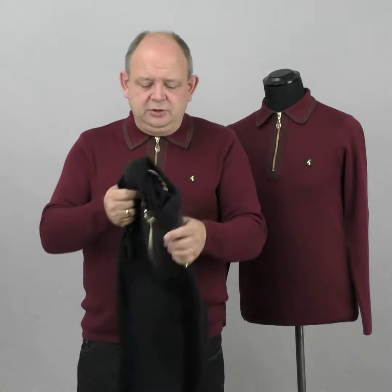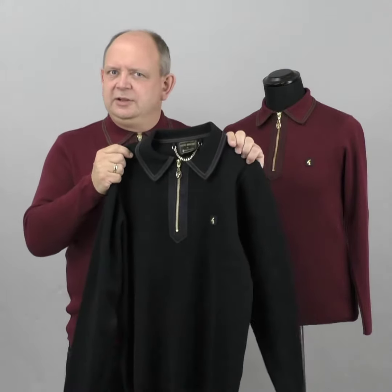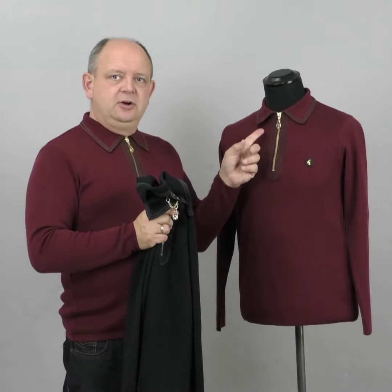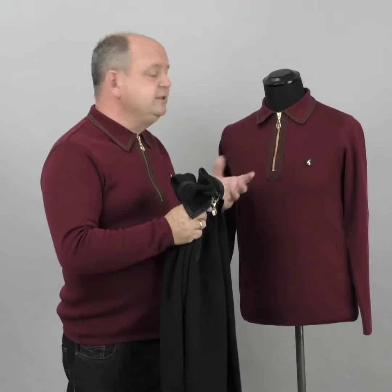Personally I think you could dress this up and dress it down - I would be comfortable wearing this to the pub on a Saturday afternoon with jeans, and I'd also feel comfortable wearing it with trousers out for a family meal on a Sunday. It works on both levels - the detailing on the collar gives it a bit of an edge, but it's not so over the top that it's a massive statement piece. It's a really versatile item to have in your wardrobe.